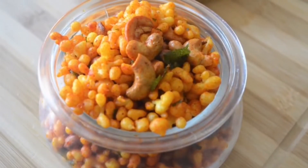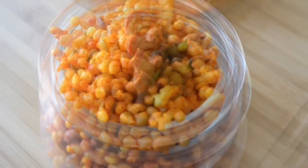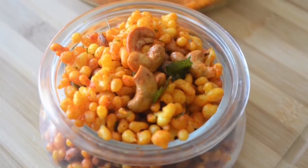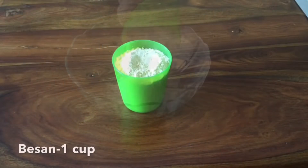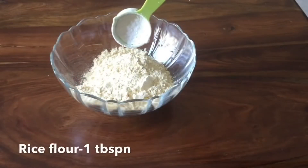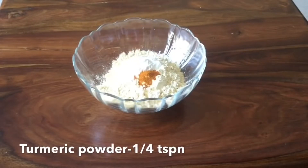Hello friends, welcome back to our channel. Today I am going to make a mixture. I am going to make a tablespoon — 1 tablespoon. I am going to make a teaspoon of salt.